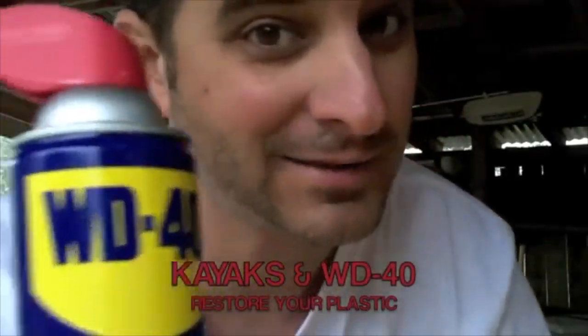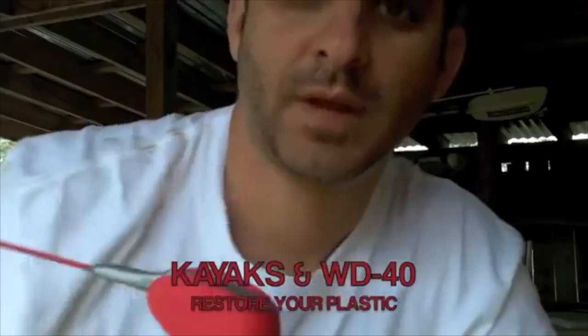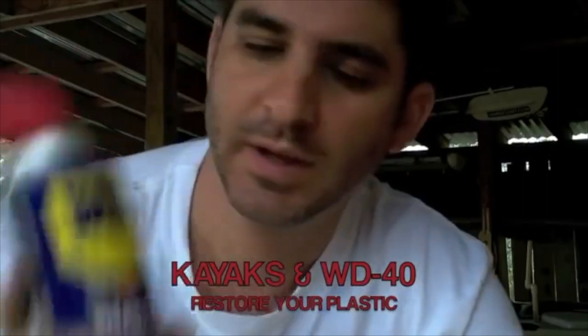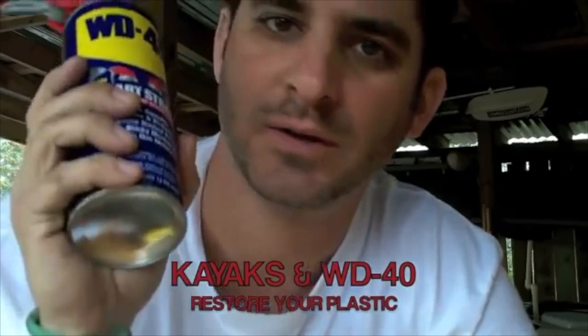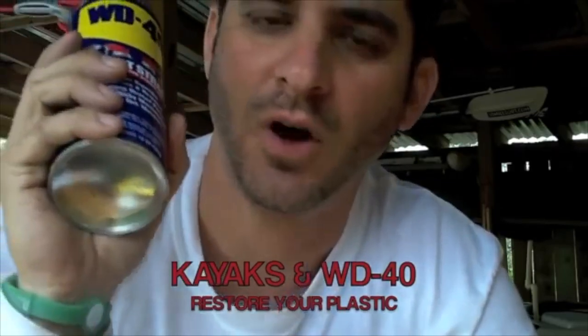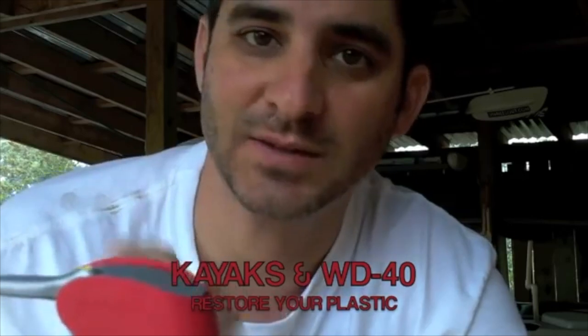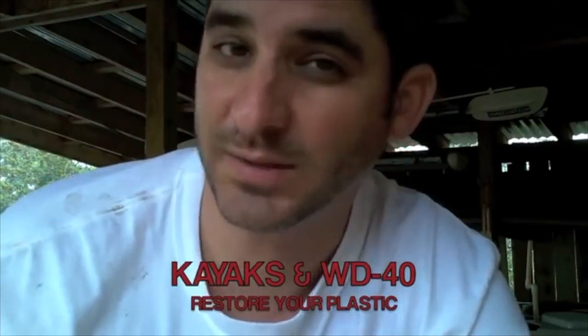WD-40 and kayaks. There she is, people. It's not just for squeaky door hinges anymore. I had a buddy that used to coat his entire boat — his motorboat — in WD-40: tires, axle, spare tire, all the metal, all the engine. It soaks into things like plastics, restores them, and protects them from sunlight. And it makes them last a lot longer.